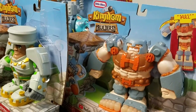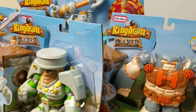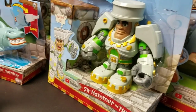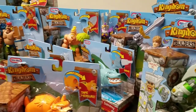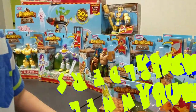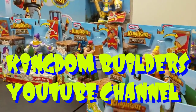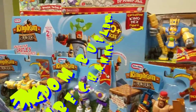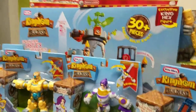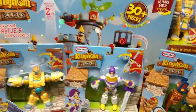All right, guys. Welcome to D&M Toy Club. We are going to check out our huge collection of Kingdom Builders. Some of them are Bashers and some are Builders. All right, so let's take a look — we have all kinds of figures. What's that big block over there? The Kingdom Builders Hex Castle.